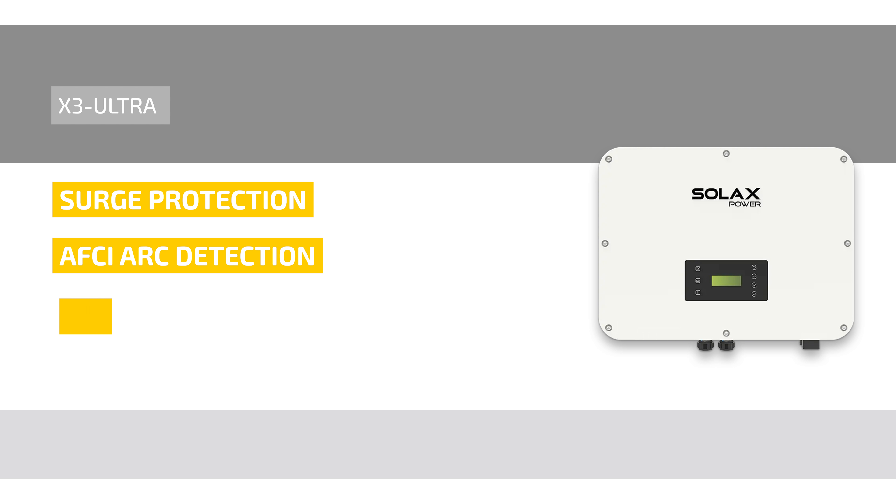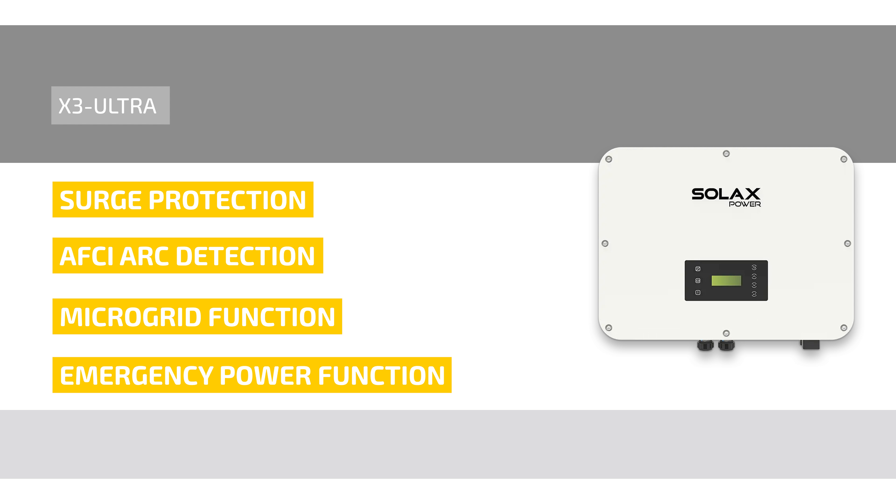The microgrid function allows the hybrid inverter to simulate the grid and activate the string inverter in island operation. By connecting the string inverter to the EPS connection of the hybrid inverter, it can use PV or battery energy to supply the string inverter with electricity during power outages.